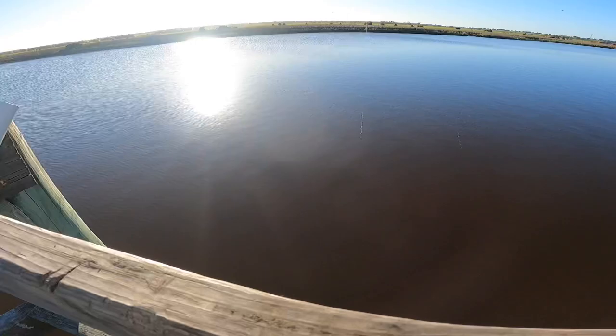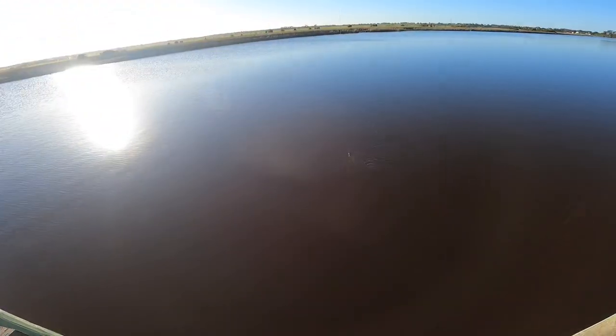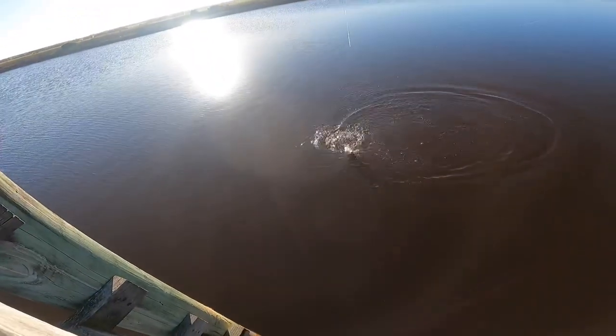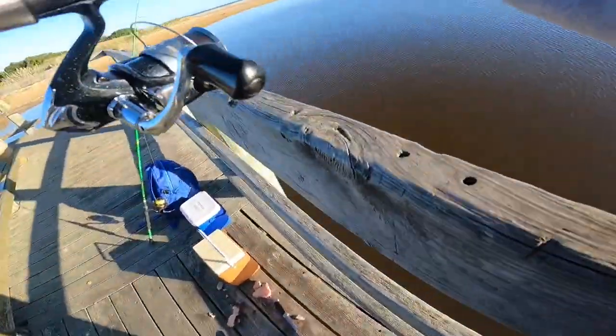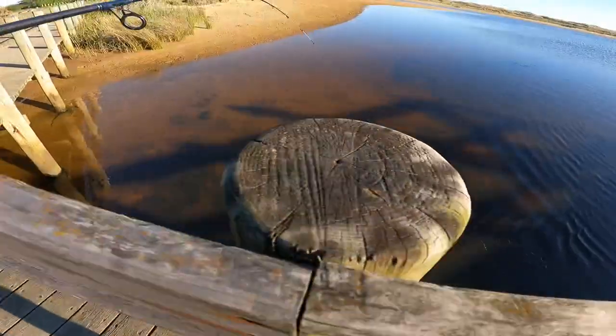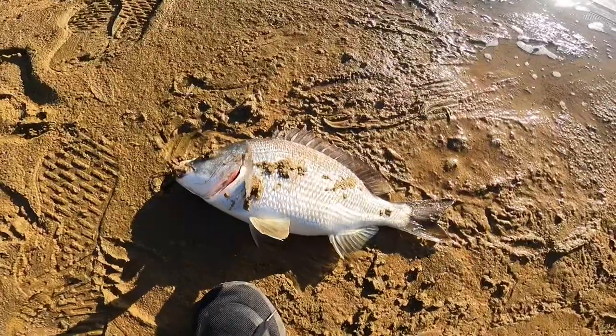Hooked up again, something decent! What is that? That's a brim — that's a nice brim! Oh, that's a really nice brim. This has got to be my PB, have a look at that fella!